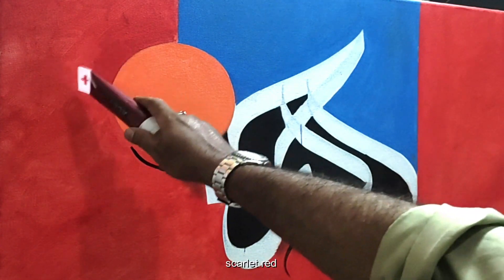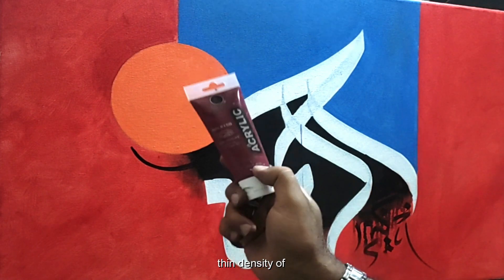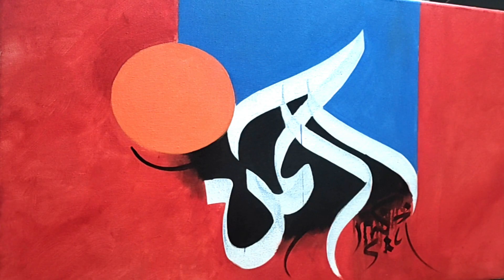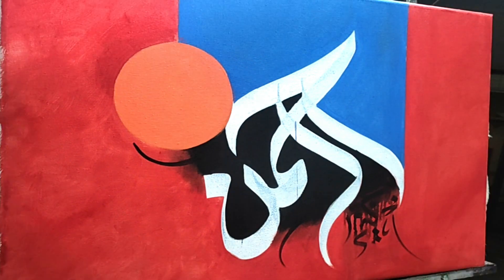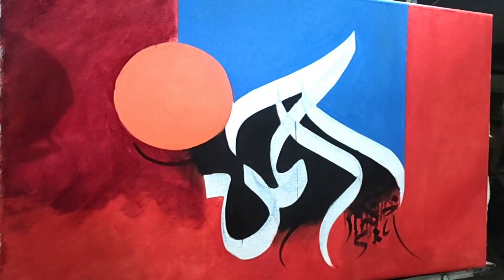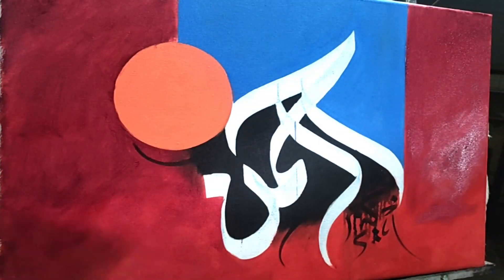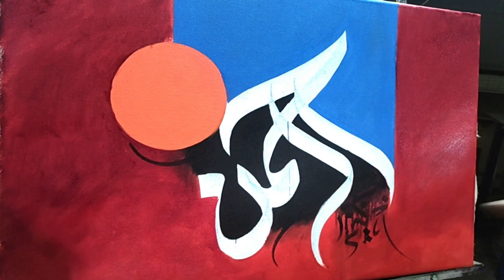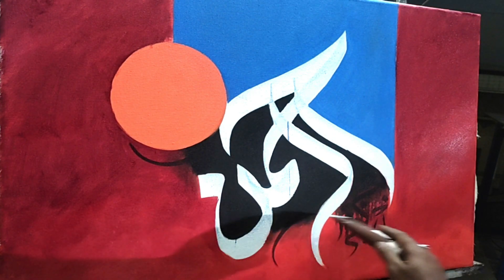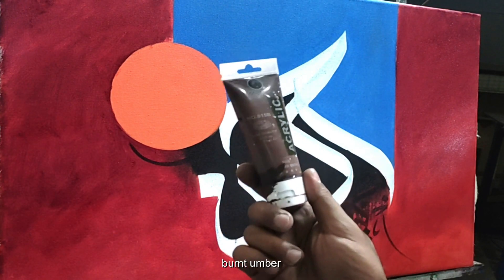Before we apply red — scarlet red — and now we are going to apply a thin density of purple red. In last, we will apply on the bottom side of red color burnt umber.